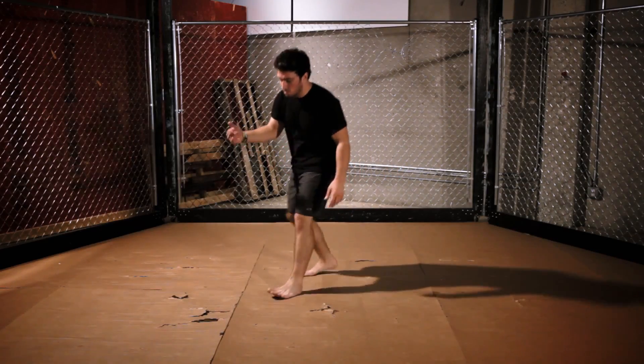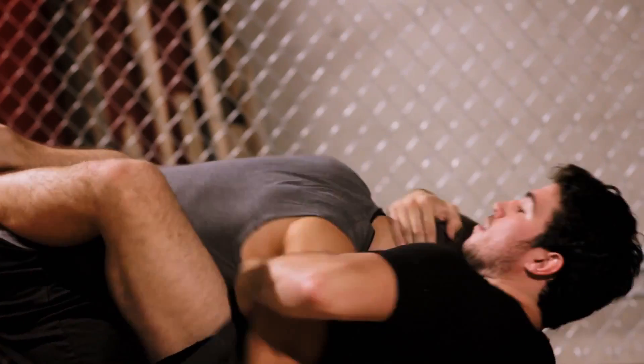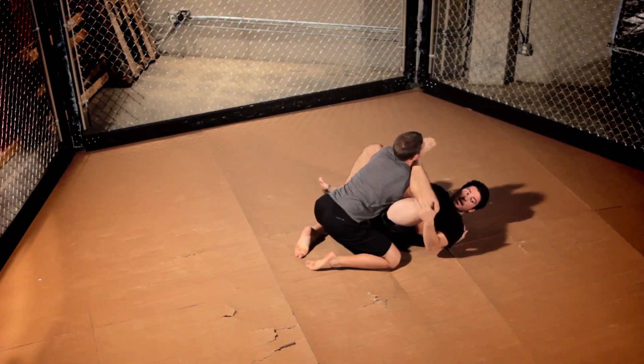Now I'm going to show you this move in full speed so you can understand the true effectiveness of it. He comes into my guard — overhook, roll the foot over his face, get under his throat, turn his head and get my tap.